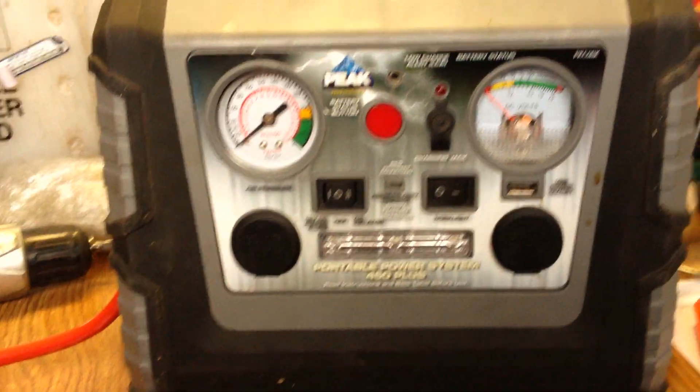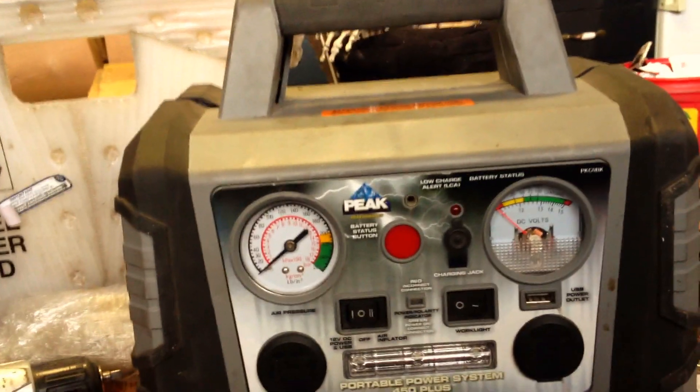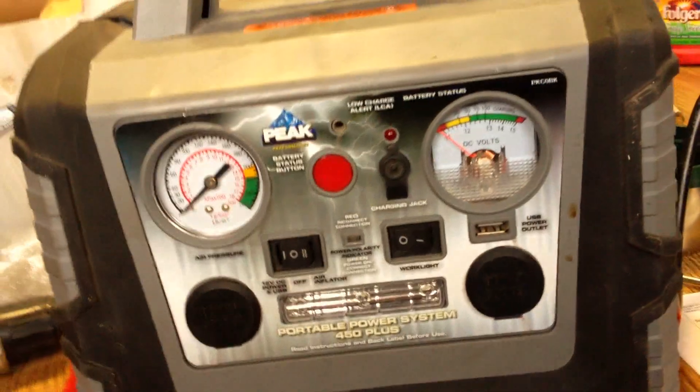Hello. Just thought I'd show you guys the internals and how to do some repairs of a Peak, what you call a portable power system. They're also known as jump boxes or portable jump starters.